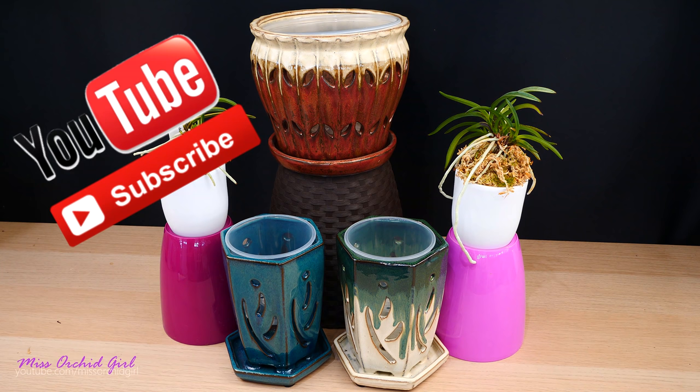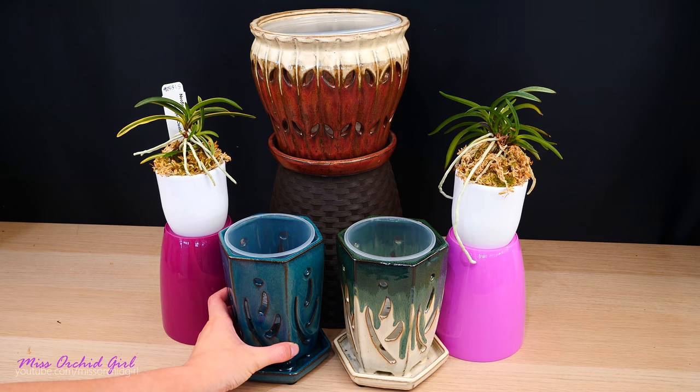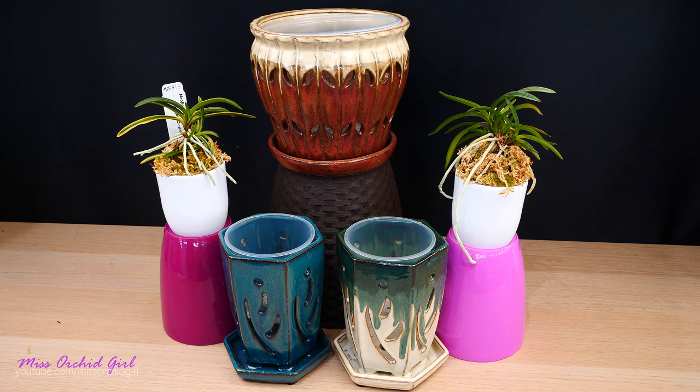A few weeks ago, I got a message from RepotMe asking me if I want to try out their new ventilated glazed ceramic pots and when I saw them, I just fell in love. They are absolutely gorgeous.